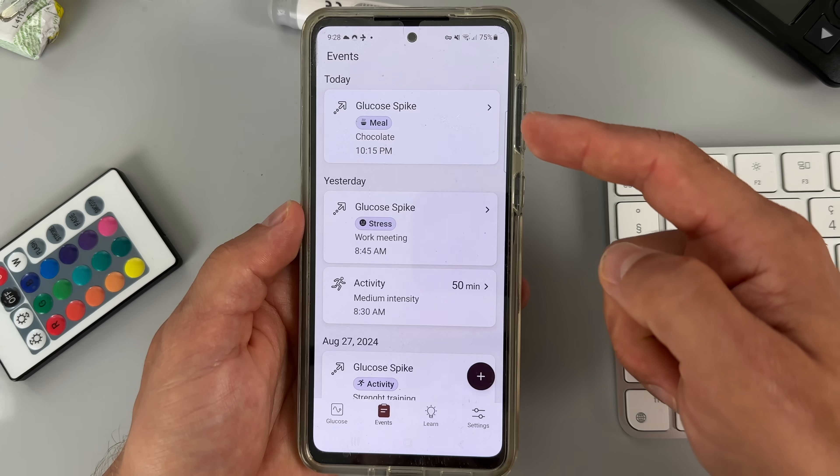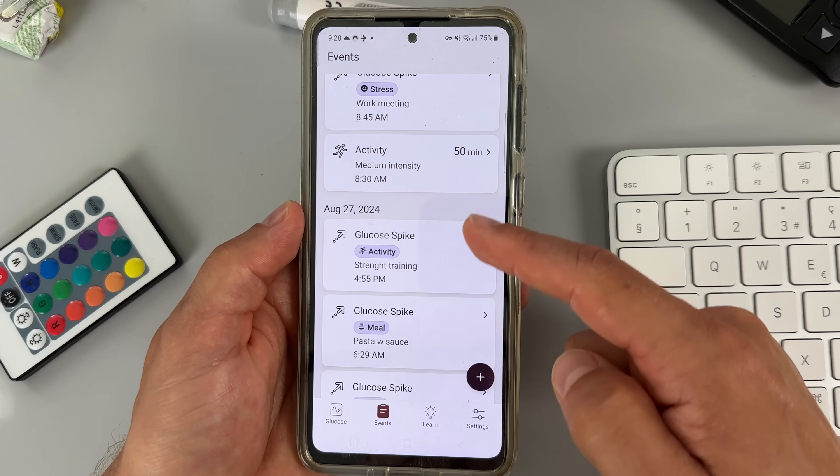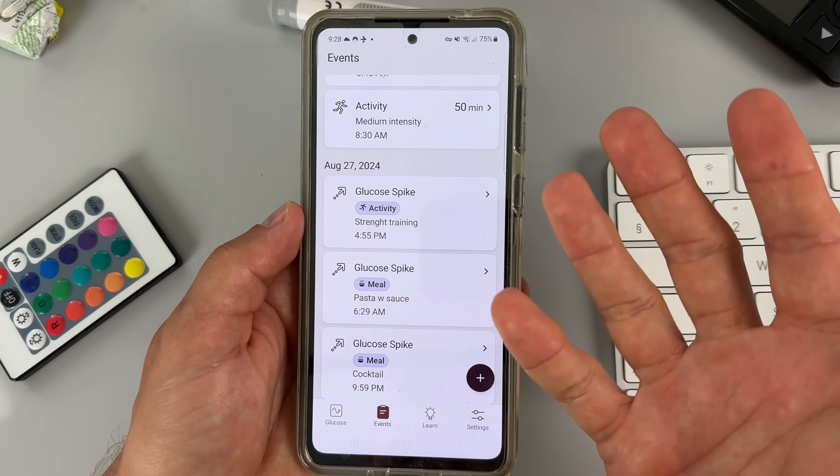I personally think that the spike detection feature would be a great addition to the Dexcom G7 app as well, even though the G7 app is more feature-heavy and advanced. What we didn't like is that all the blood sugar spike triggers and other logged events seem to disappear from our events log after two days. It would be really helpful to go back and review these things seven or even fourteen days back, but you can only see two days of history.